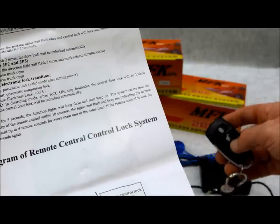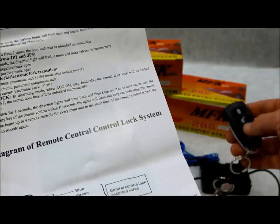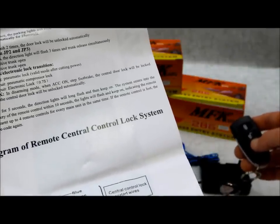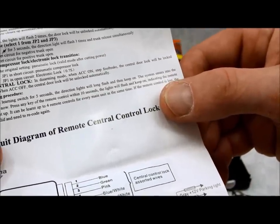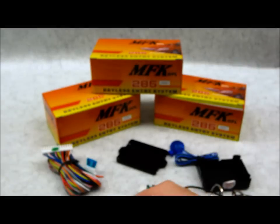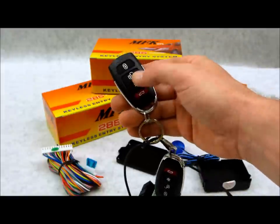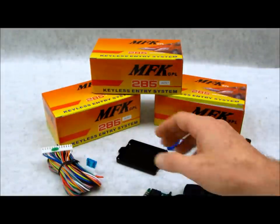Press any one of these four buttons within ten seconds. The lights will flash and stay on, indicating the remote has been learnt. It can learn up to four remote controls per main unit at the same time. If the remote control is lost, the old code is invalid and you need to recode again — once you learn up a new remote control it deletes the old ones. That's how this works, and it will learn up to four transmitters.